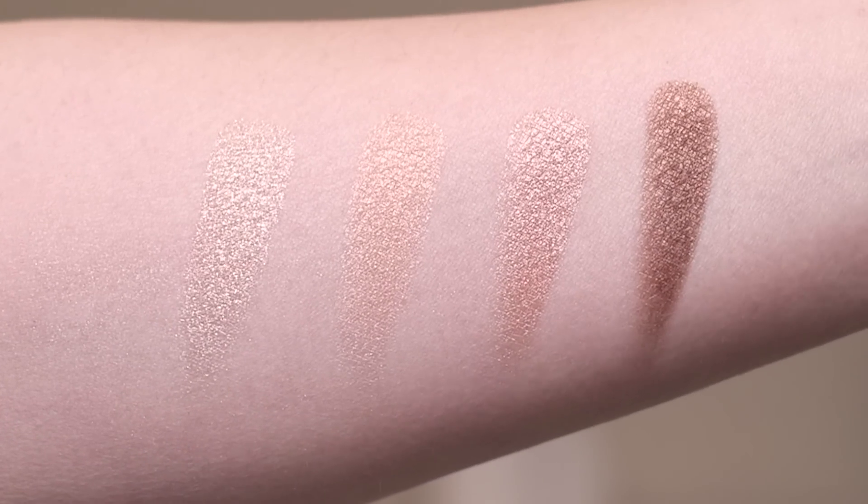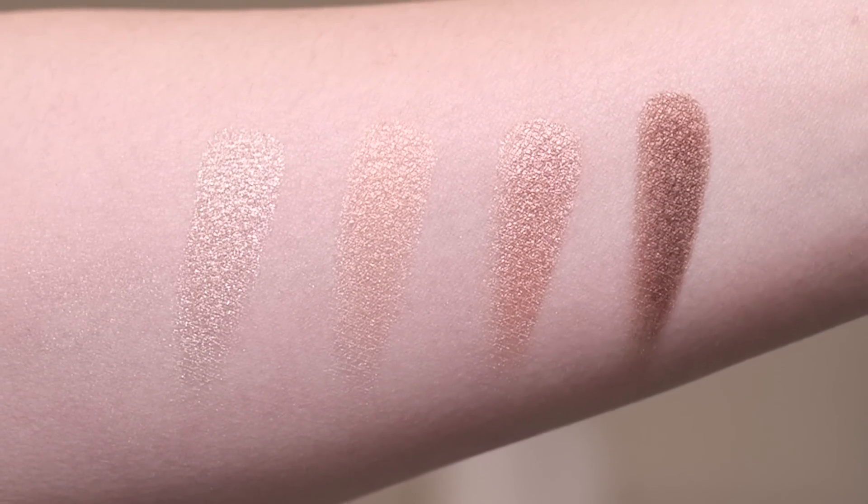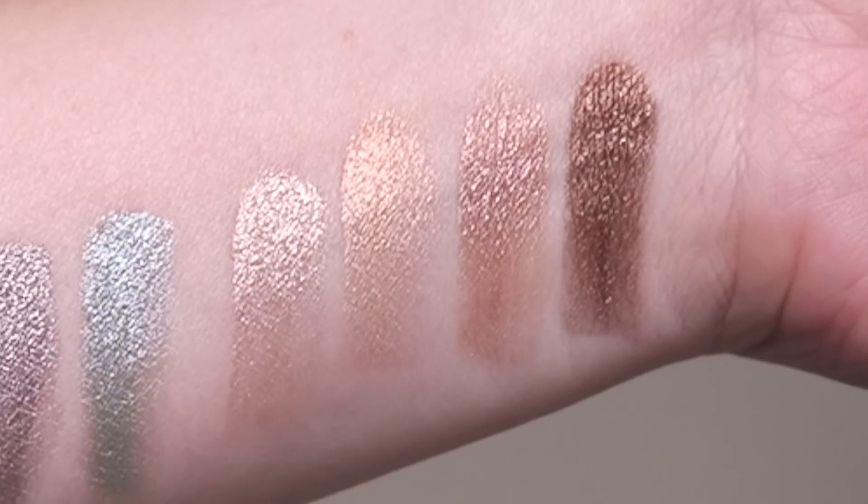These quads are beautiful — absolutely beautiful. I love them so much. Out of the three quads in this collection, this one is definitely the warmest and the most soleil-like, but because this is a winter soleil collection — kind of like a cruise collection — I find they all have a really lovely, beautiful icy feel to them as well.